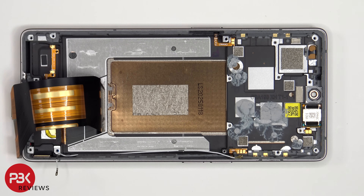Once this flex cable has been peeled back, we have a better look at the copper vapor chamber which runs underneath the battery, as well as the motherboard.